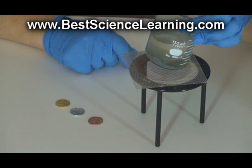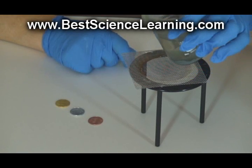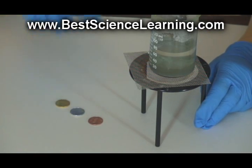You can pour the liquids down the drain with plenty of running water, and wrap up the solids in a paper towel and discard in the trash. Make sure you have good ventilation when you do this experiment — if you can do it outside or next to a window, that's best.